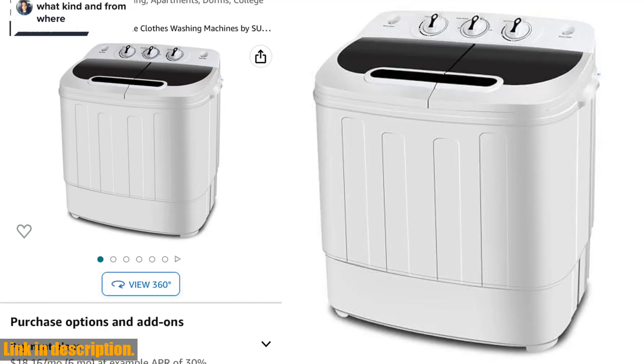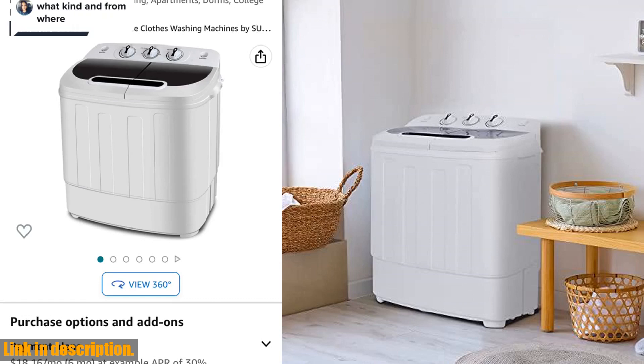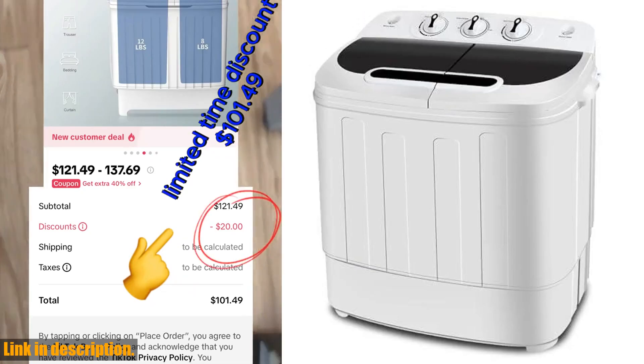Hey everyone, welcome back to the channel. Today, I've got an amazing product to show you that is a total game changer when it comes to doing your laundry. Introducing the Super Deal Compact Mini Twin Tub Washing Machine.